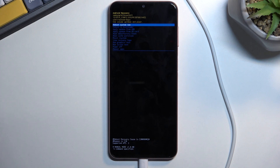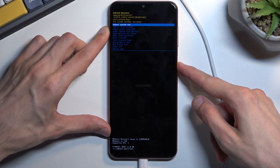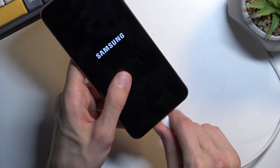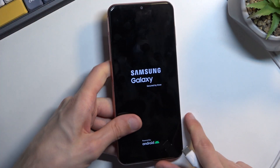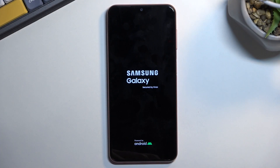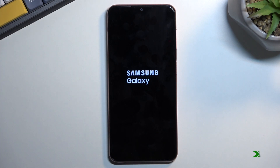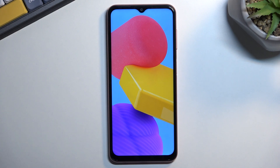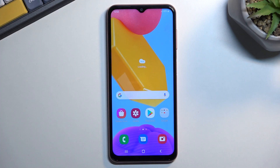That's basically all we have right here, so I'm just going to select the first option and go back to Android. Additionally, we can also unplug the phone — the cable is only needed to actually get us into the recovery mode. As you can see, we are now back in Android, so if you found this helpful don't forget to hit like, subscribe, and thanks for watching.